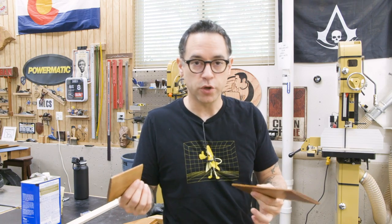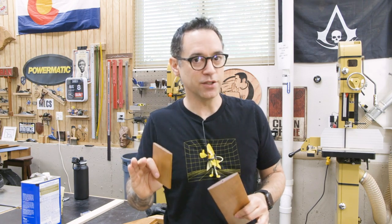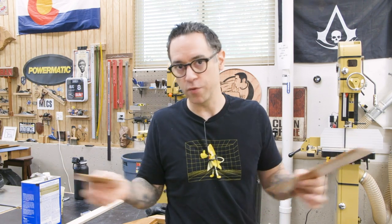I got the louvers caught up in terms of finishing — a bit of stain and a top coat. This is one of those projects that absolutely makes sense to pre-finish all the parts before assembly.